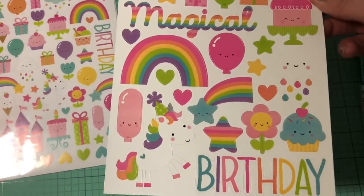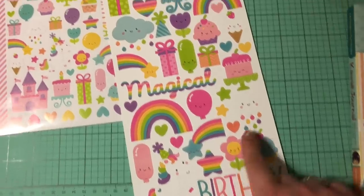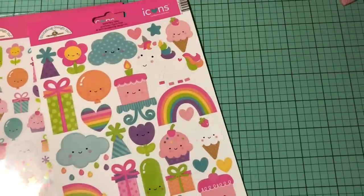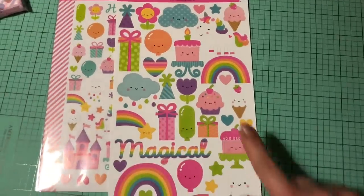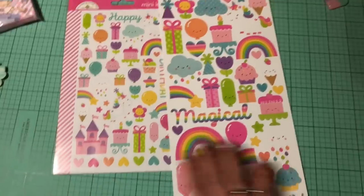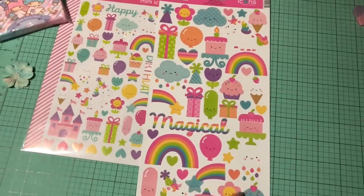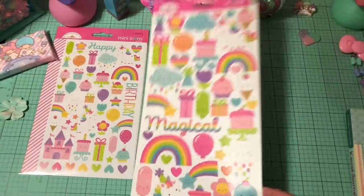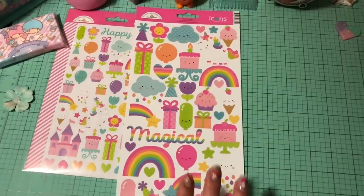These ones here — the bigger icons — do not have a white border. Well, it looks like the birthday one does, but the rest of them do not. So they are also very great for cards. I love these clouds so much and the cupcake — I can't even tell you. So I did get these again and I do have more on the way. Last time these might have been sold out so I might've only got the mini icons, but yeah, I did get those.